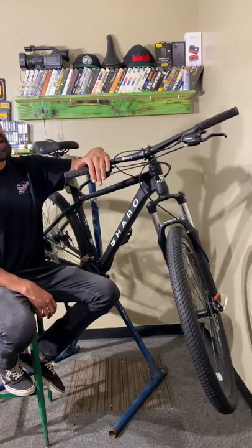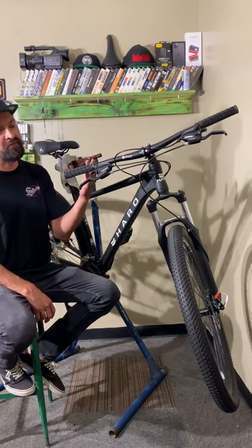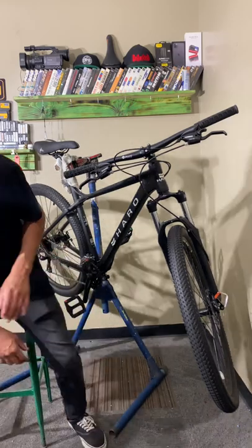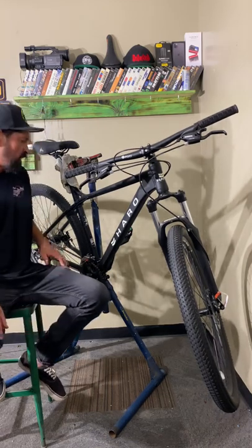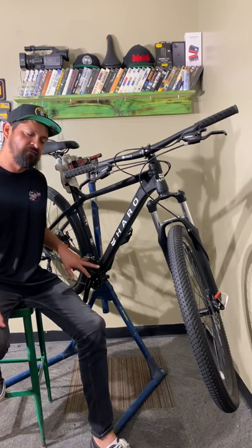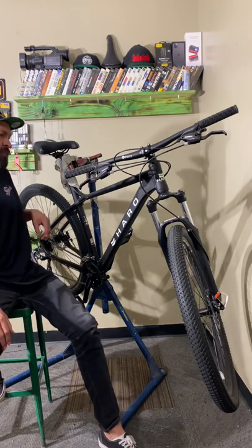This bike comes with 8-speed in the back and 3-speed in the front. The back cassette is a 12-32 — 12 in the smallest, 32 in the largest. And then on the front is a 24 and a 42 tooth. So it's three rings in the front, one cassette in the back.